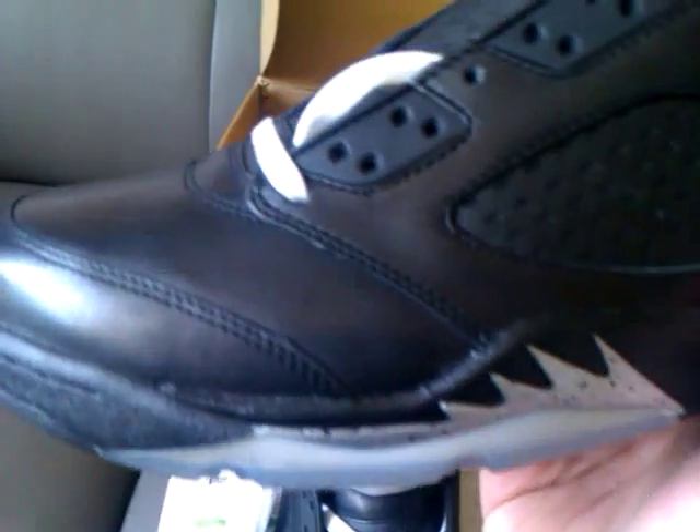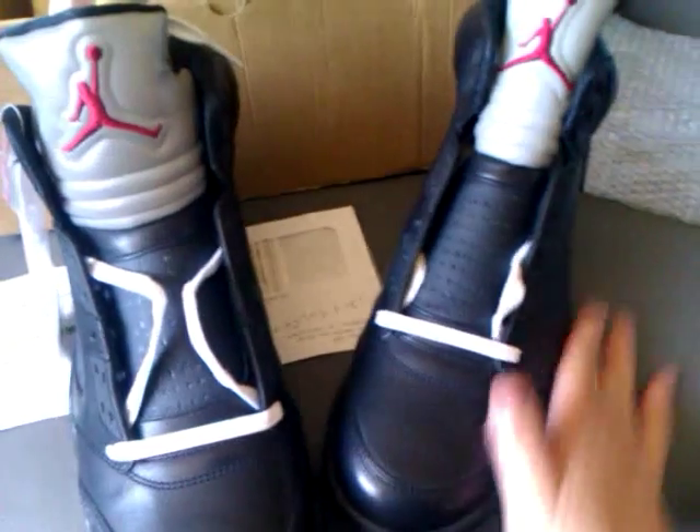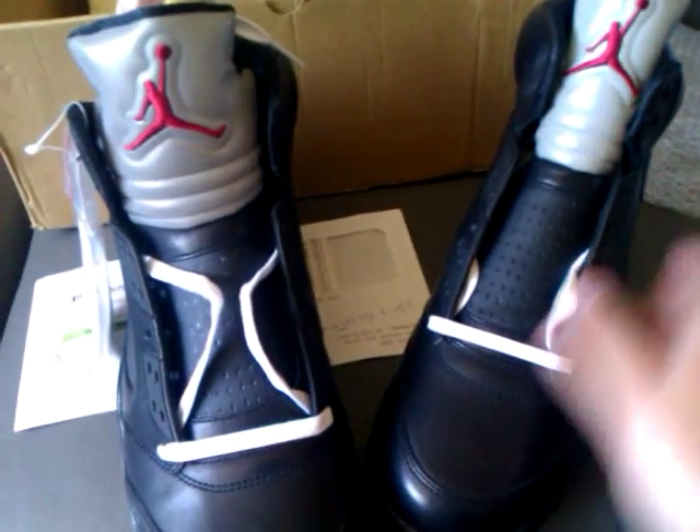For the BIM 5, I didn't expect the quality — the leather quality to be this good. When you touch it, it's very smooth, like real leather.